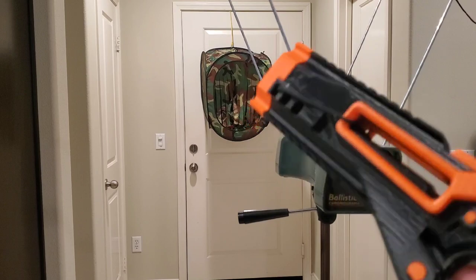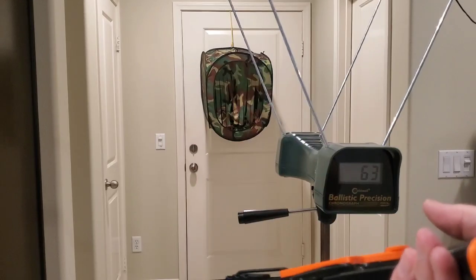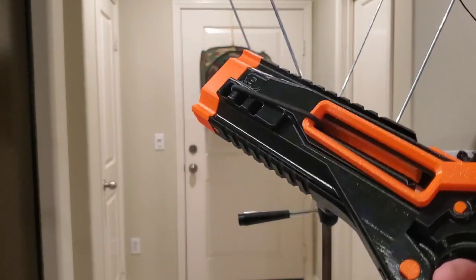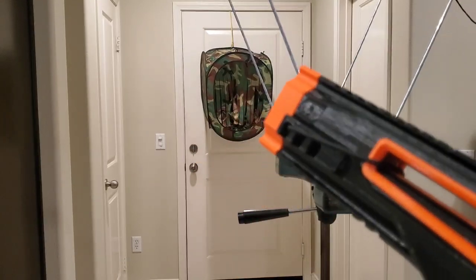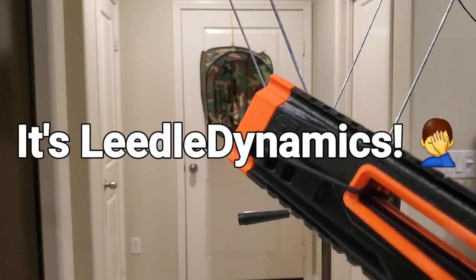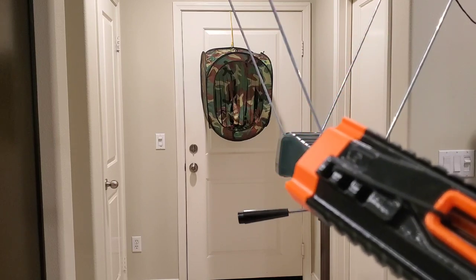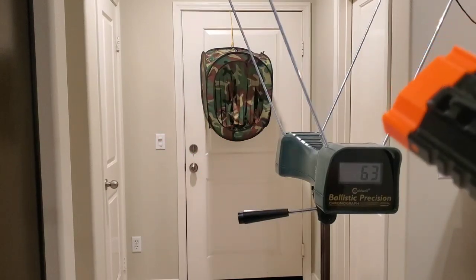Thank you again to Paper Skeletons 3D — aka Adam — for making this for me. I really like it a lot, great job on the print. Looks solid, feels solid, like it a lot. It's a good little plinker toy. I'll leave a link below for his shop if you want to pick one up, and I'll also leave the digital files by Little Designs if you just want to print your own.